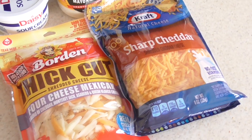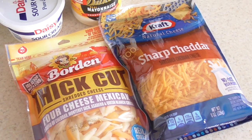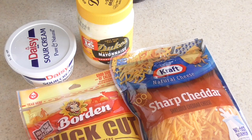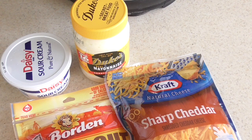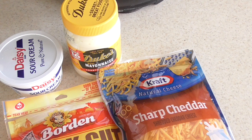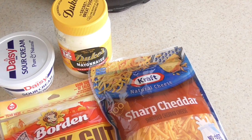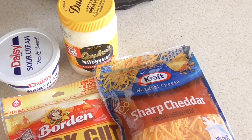All right guys, so this is the cheese I have in my refrigerator. I would definitely use sharp cheddar, but this four cheese Mexican mix is just what I had. We're going to use sour cream, which will be interesting. This recipe calls for Duke's mayonnaise — fun fact, it has eggs in it and a little twangy taste that adds a really good flavor to your mac and cheese. You've got to try it out.